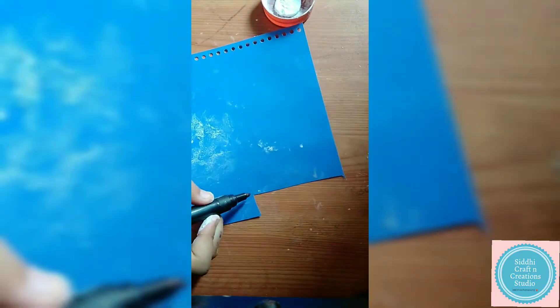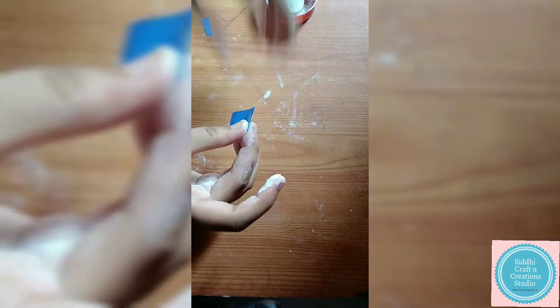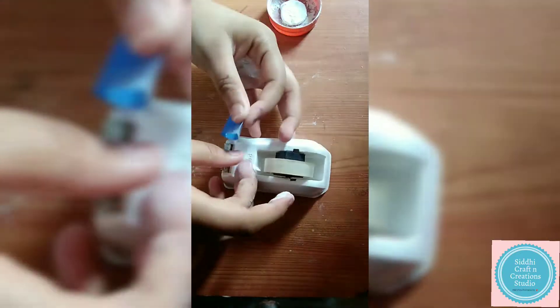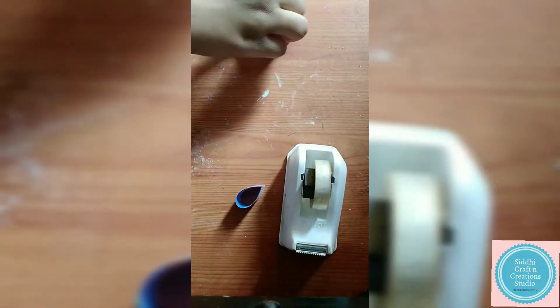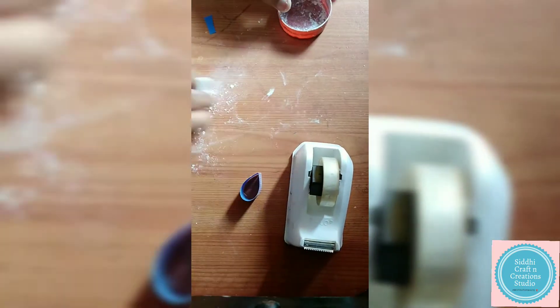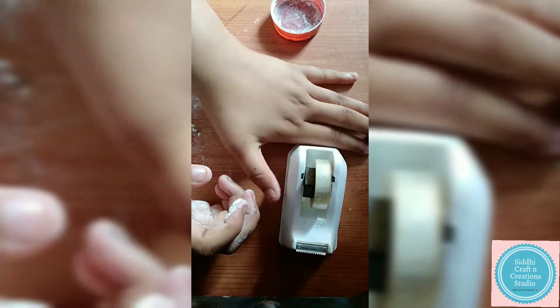Here we will be making clay with the help of POP and water. Mix them both and make a dough so that it forms a clay. If you want all your leaves to be of even size, follow this trick: take a strip of any plastic sheet, form it like a leaf, and seal it with celery tape.